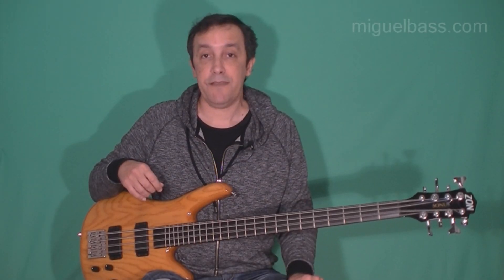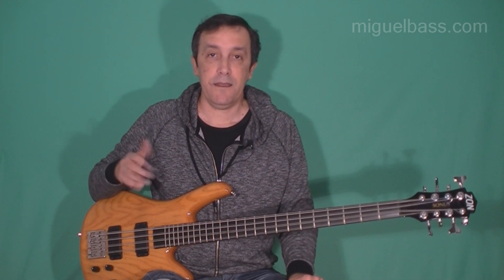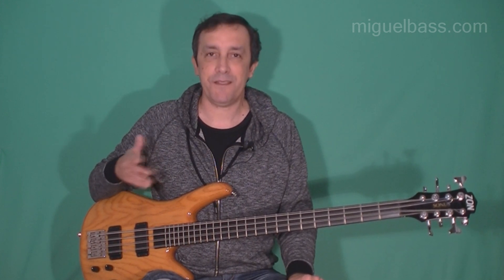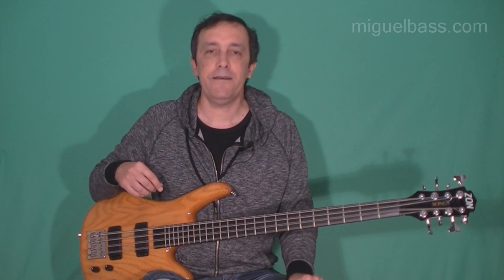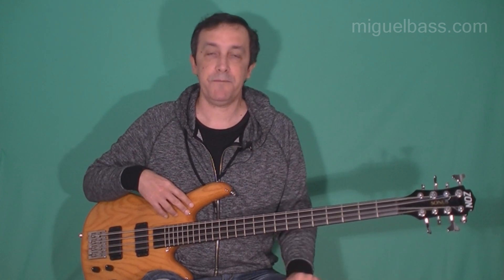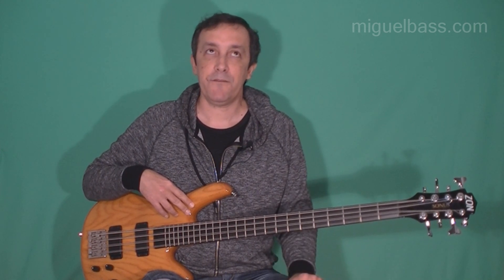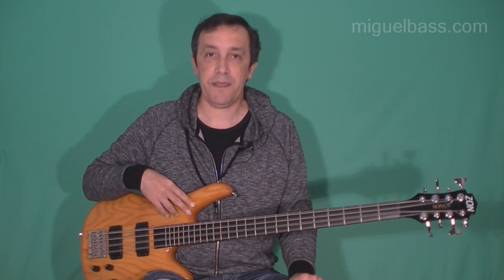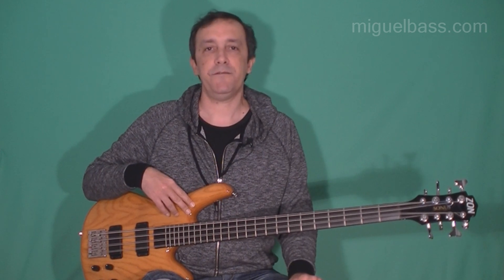In 1977, Yes were touring in Chicago and by chance Eric Rennie met Chris Squire in the street. He presented himself as a bass builder, and later that day Chris Squire allowed Eric to look at his bass rig for the show. Three months later Eric became interested in 8-string basses and decided he would want to build a bass for Chris Squire.